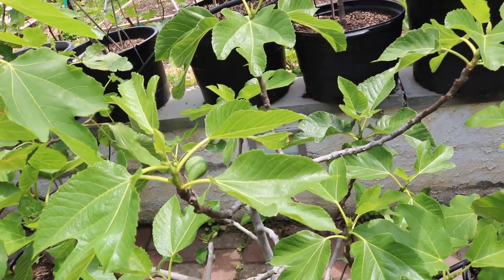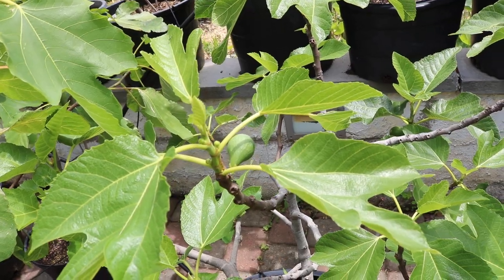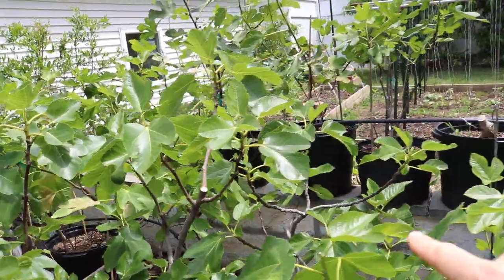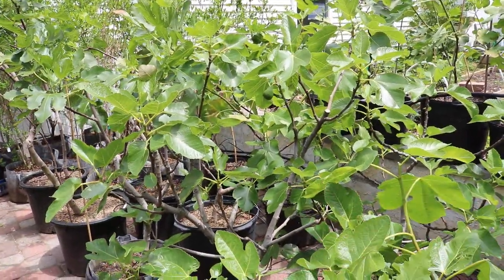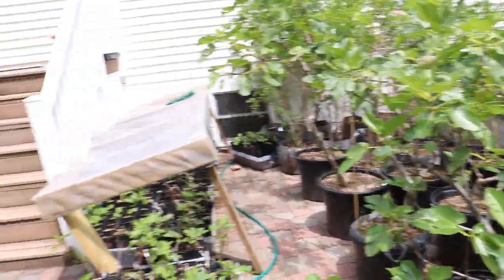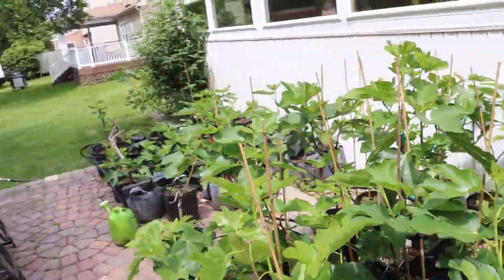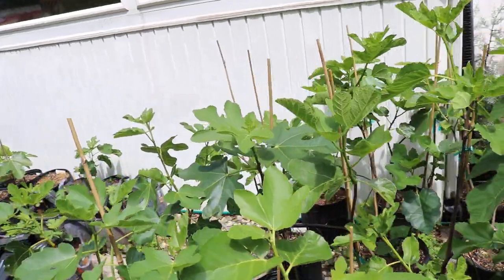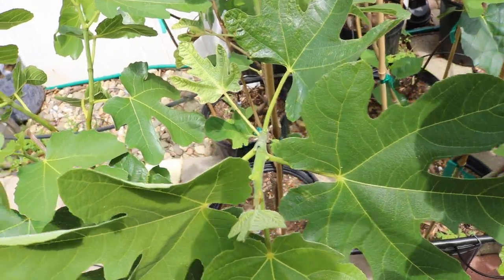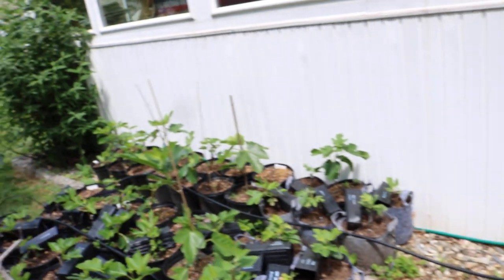Today is June 1st and we have small figs now forming on our potted trees that received no head start. These are actually the two bonsai trees we did the bonsai video on — received from a client with a very natural wake-up process. We also have some younger trees that received no head start, including this Hardy Chicago type, which has indeed formed fruits.